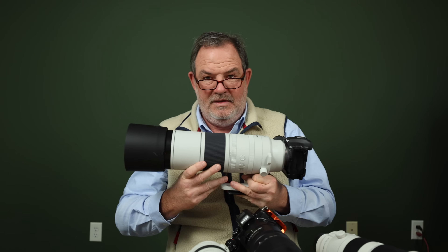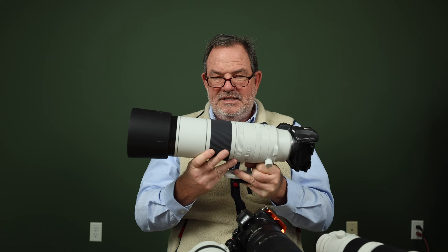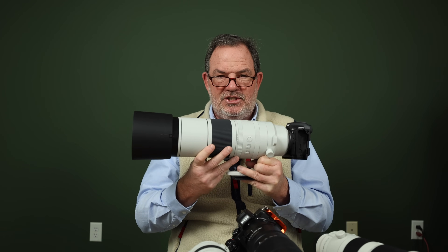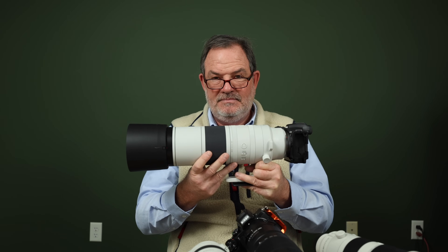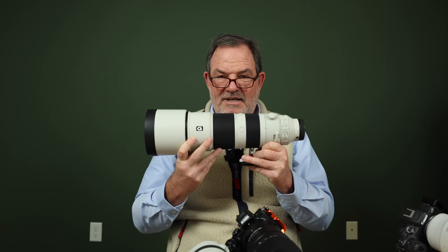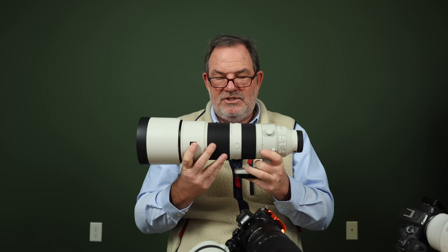Now let's get to the final point totals. In last place with 89 points is the 100-400 — despite not having the best image quality, feel, or sharpness, it scores well thanks to being inexpensive, storable, and capable of close-up shots. In fourth place with 89.5 is the Canon 200-800 — its weaknesses were image quality and sharpness, and it struggled some on weight, storability, and maximum magnification. In third place with 92.5 is the Sony 200-600 — it did well in most categories but chromatic aberration and storability held it back.